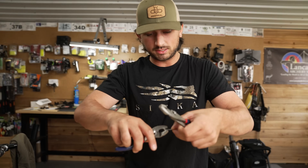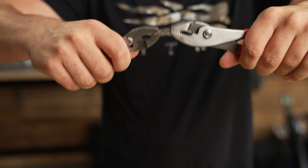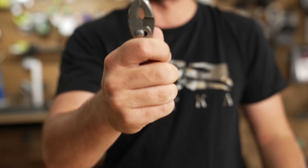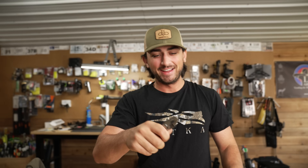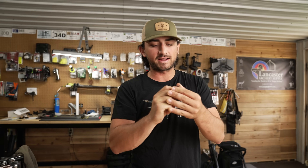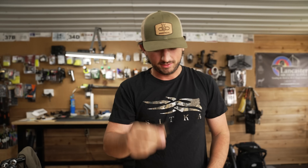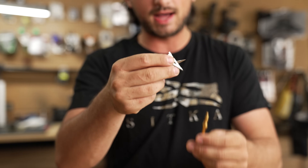My curiosity is getting the best of me here. Wow, that's how easy that was to bend, dude. I can bend this with my hand. So strength of the blades — not awesome.